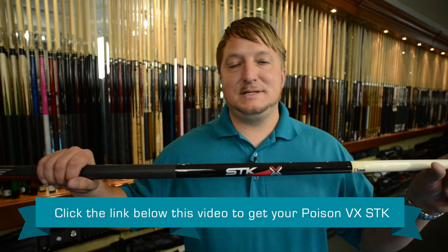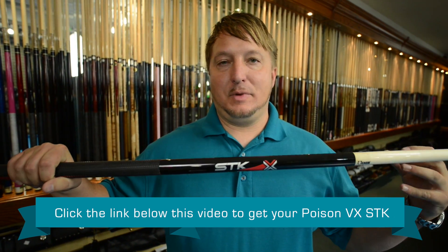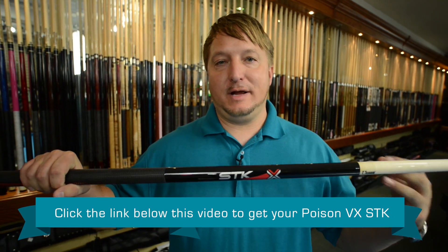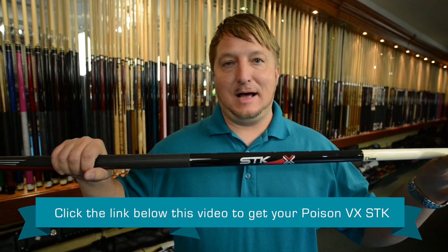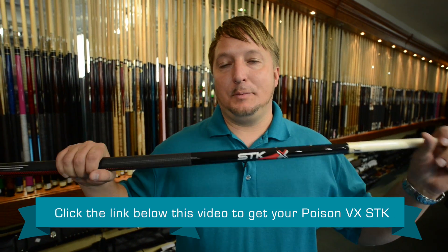So this is the Poison VX STK. This is a great playing cue. It's not a lot of money, but if you're looking for a great cue and don't want to spend a lot, this is the cue. It plays extremely well. I'm Brandon with Select Billiards.